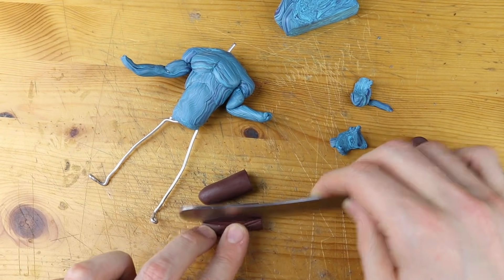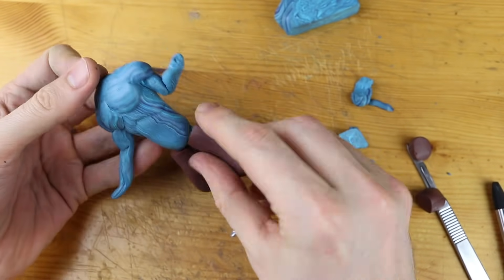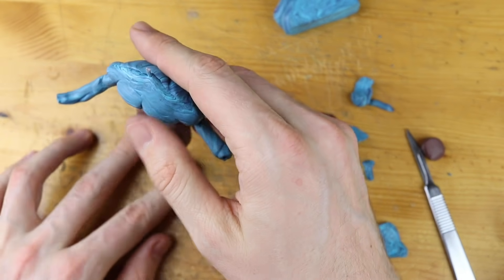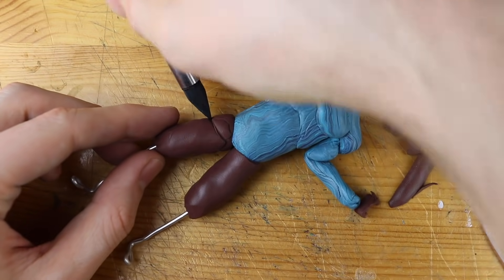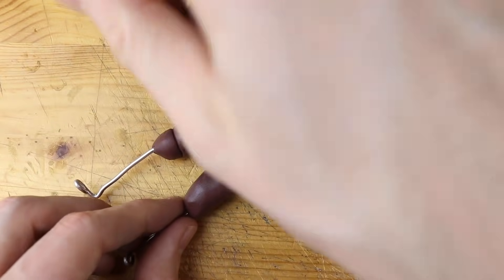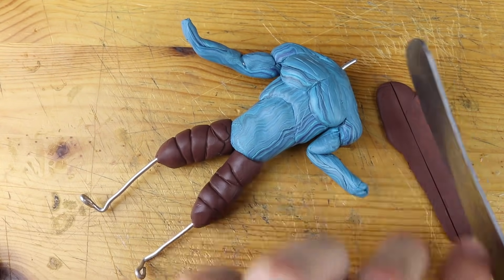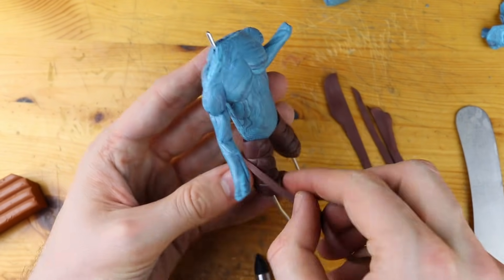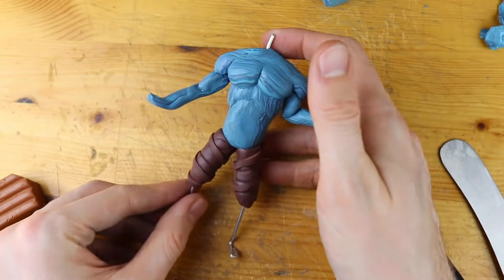Now take some brown clay and we will use that for the legs of our prisoner skin. The trousers look like as if they are made out of bandages. This is why I try to get in a pattern using my modeling tool, but probably this is not enough. Maybe we should also make a very thin layer of brown clay and just wrap it around like that. Oh yeah, look at that, it's working pretty well.